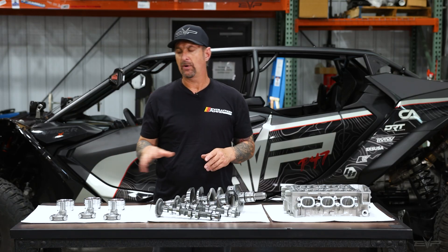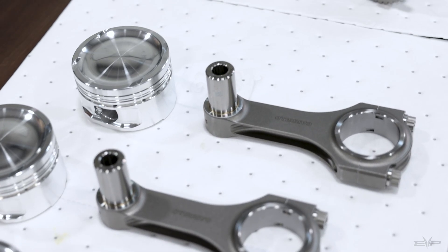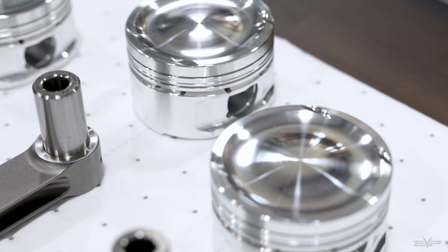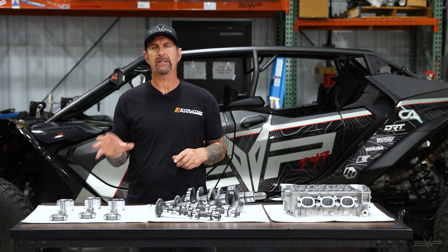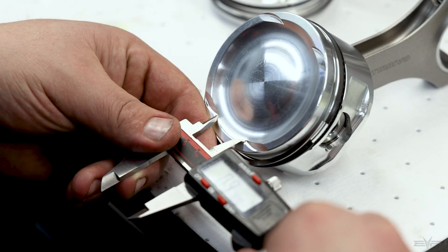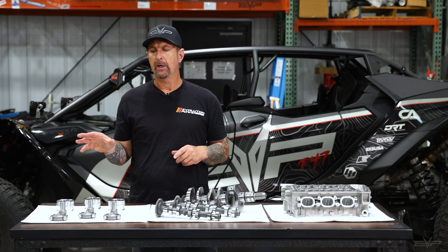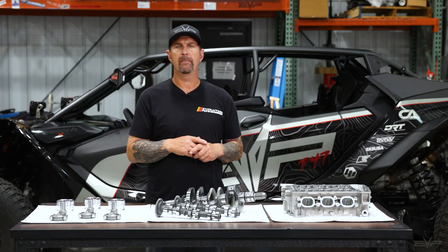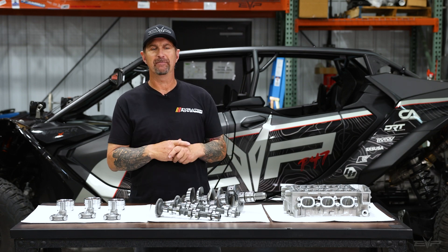We also have, as part of our Stroker kit, our piston and rod setup. These are made by CP Carrillo for Evolution Power Sports. We specified what we wanted in the piston — how much horsepower we were targeting, which is 800. All of the components are built to withstand the stresses of about 800 crank horsepower. That's our power goal for the Maverick R. We think once we achieve that, it will be the holy grail of any side-by-side ever created.